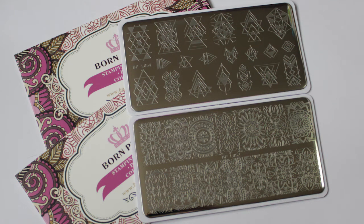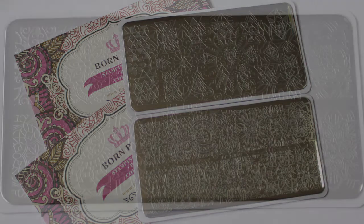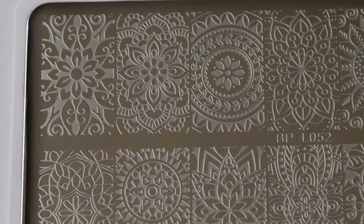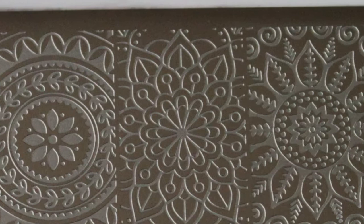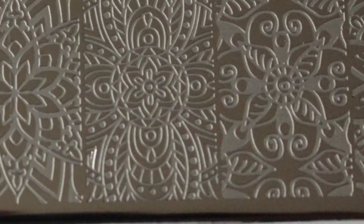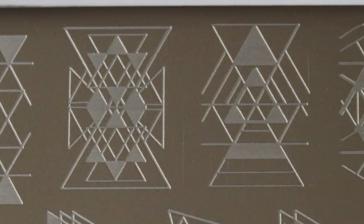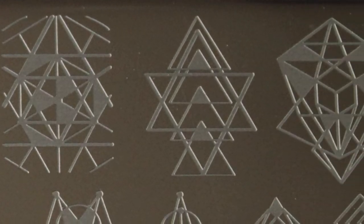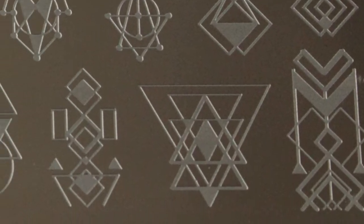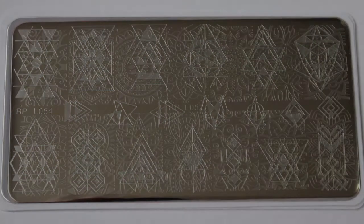Hi and welcome to my channel. In this video I'll be showing you two stamping plates that Born Pretty has very kindly sent me for review: BPL052 and BPL054. I used my usual mixture of stamping polishes alongside my black and white Uber Chic sticky stamper and scraper, and I also used my clear stamper as well. I'll be showing you my swatches, group photo, and many ideas which I have created for each of the plates, and all product information can be found in the description box below.